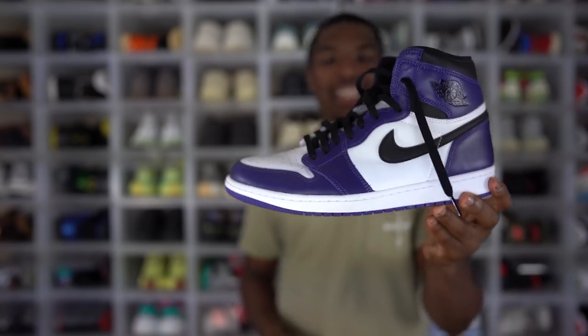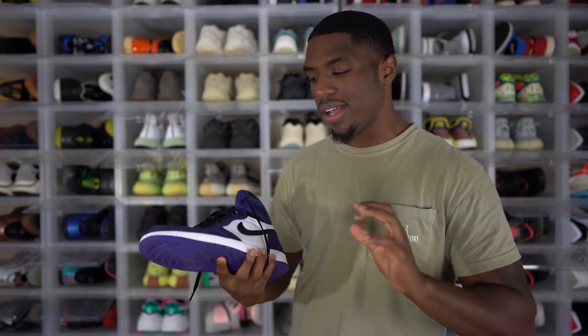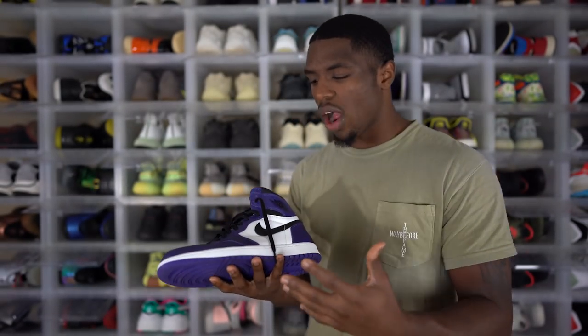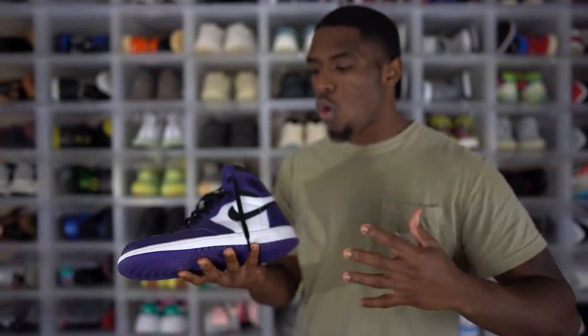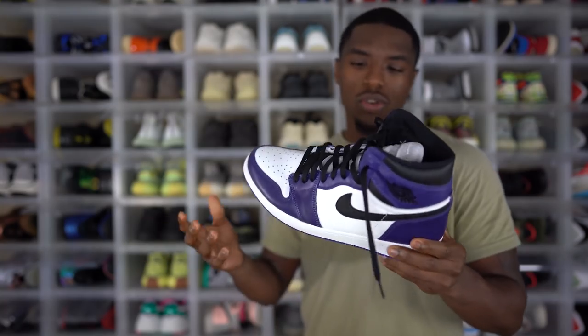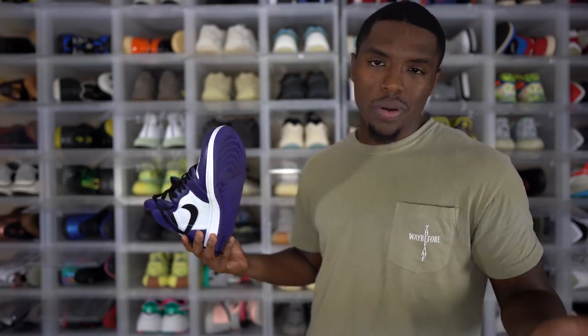Let me know what you think about those down below. Next is an Air Jordan 1 I actually wear pretty often — I wore these to Cleveland twice. That is the Air Jordan 1 Court Purple 2.0. I love this colorway. White and purple — you can't beat it. Easy colorway, smooth. The material is pretty good. Yes, the Air Jordan 1 Court Purple 2.0.